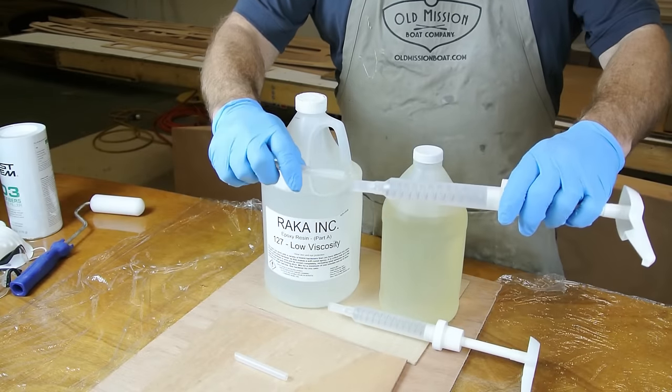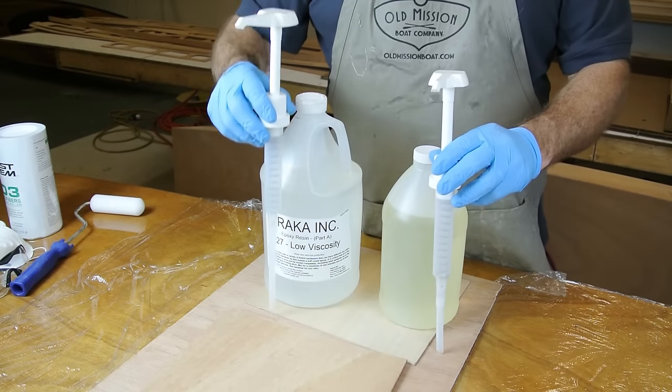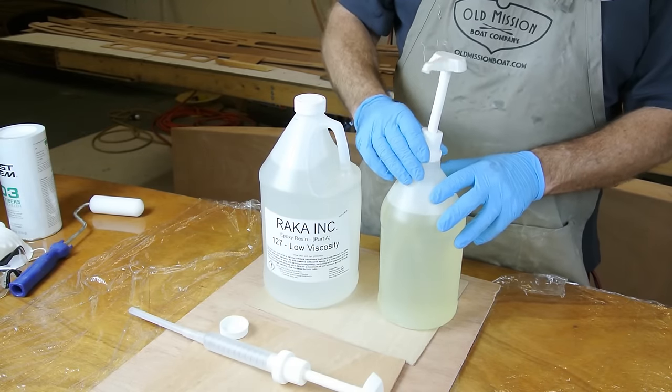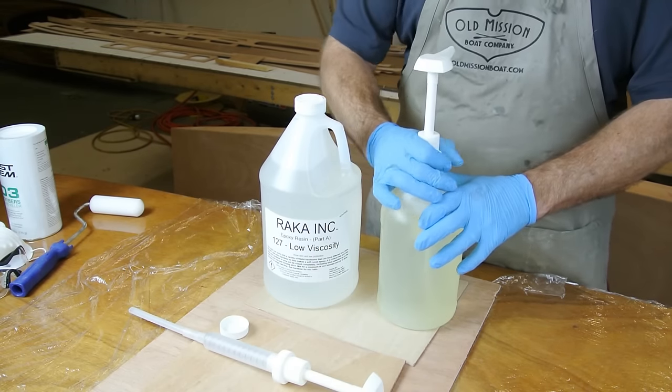The first step in setting up your epoxy is to prepare the pumps. Insert the extension tube into the bottom of the pump and make sure it is seated tightly. Place the tube next to the bottle of epoxy to ensure the extension tube is the correct length. Old Mission Boat Company kits with a half gallon bottle of epoxy will include a special short extension tube which has been pre-cut to the correct length. Next, uncap the bottle of epoxy, insert the pump, and screw it tightly onto the top of the bottle. Do this for both the bottle of resin and the bottle of hardener.